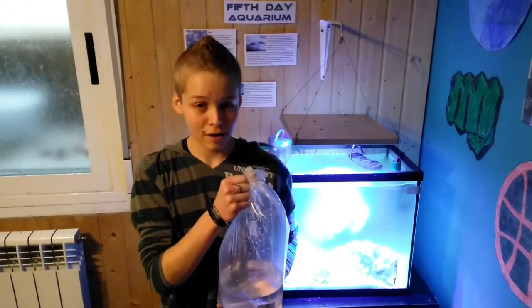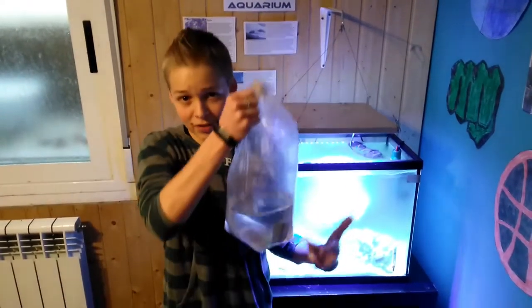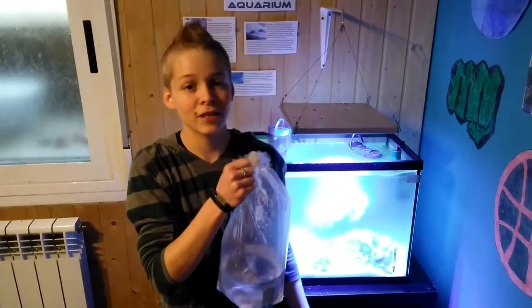Hey guys, welcome to Robust Reef Tanks. I'm Ash, and today we're going to be acclimating these fish to my reef tank. Let's get right into this.